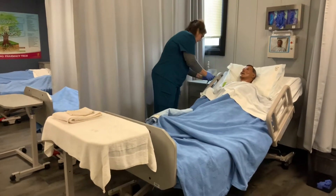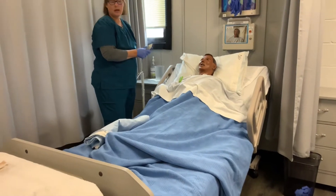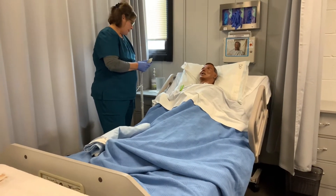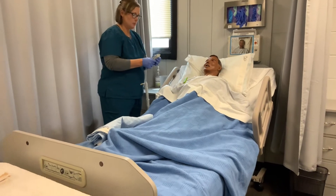I'm going to raise the bed up to about thigh-high level, and because I'm going to roll him over, it's easier to roll him when he's flat, so I'm going to put his head down.